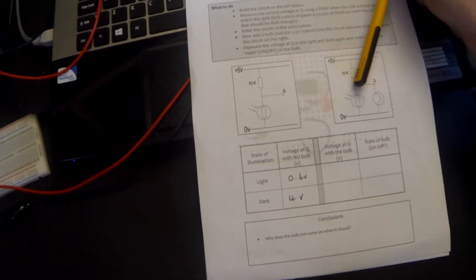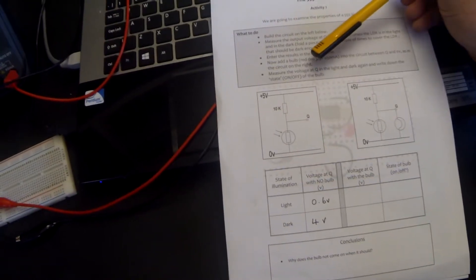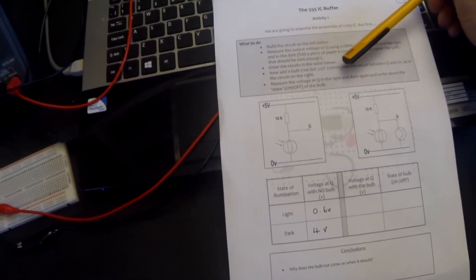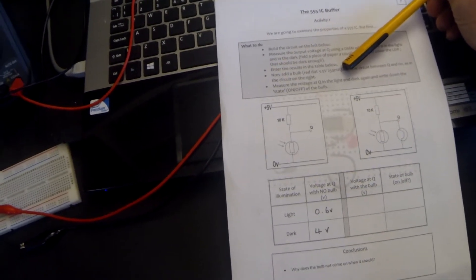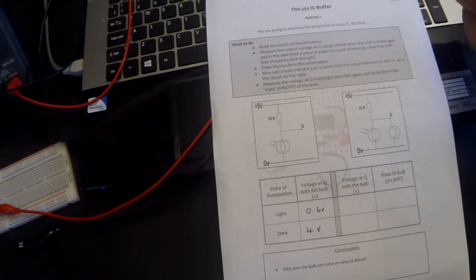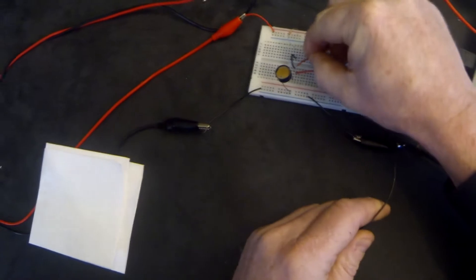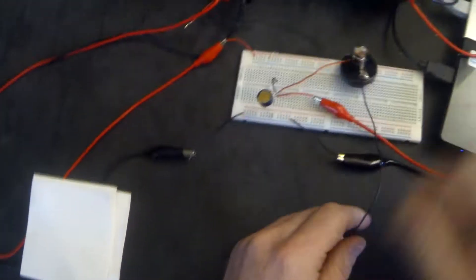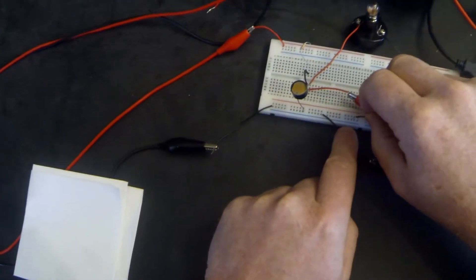So I'm going to add a bulb into the circuit. The output voltage Q should provide the voltage for this bulb. The bulb I'm going to be using is a 3.5 volt bulb that draws 250 milliamps when it's on. To make things easier it should be the red dot bulb that I provide for the pupils. There's no polarity on the bulb but I wire them red and black — red goes to Q and black goes down to 0 volts.